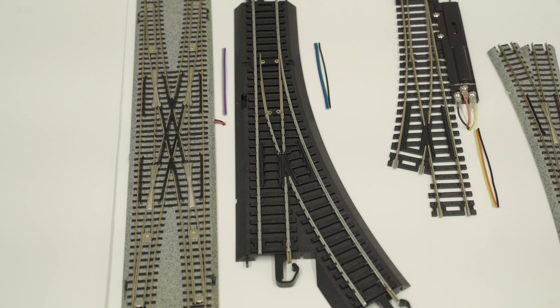The fourth output from the DS74 is connected with the gray and violet wire to the Kato double crossover. Use a switch control method to generate switch commands to open and throw the turnout.